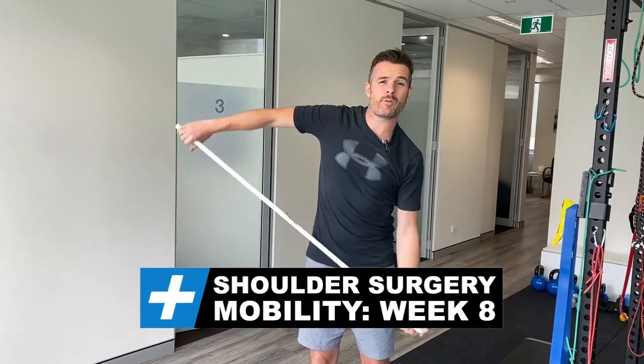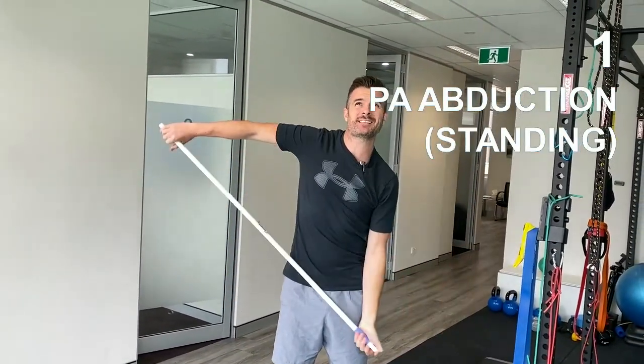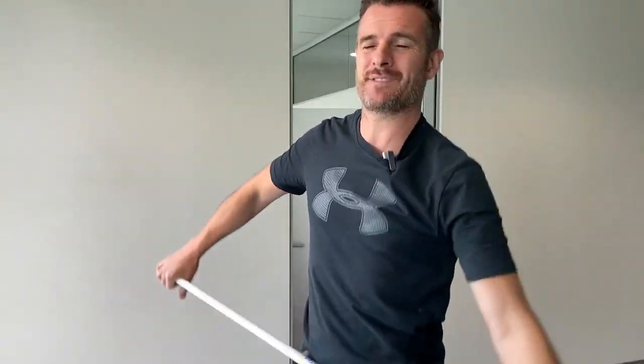Here are all the mobility exercises in week 8 that I'm doing this week. This one's abduction — we're trying to get as much range as possible within my stiffness limits.